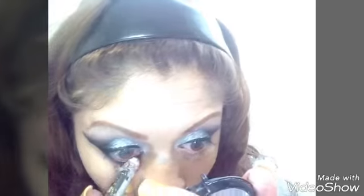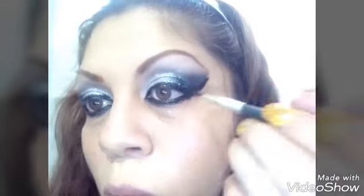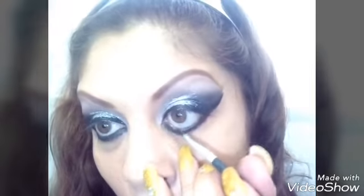I take that black jumbo color and apply it on the waterline, bringing it down a little bit below the waterline. Once the cold gel is set, I go over it with a matte shadow so it lasts longer, both above and below.